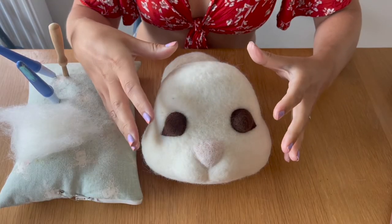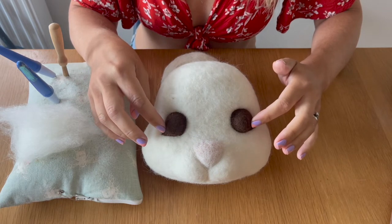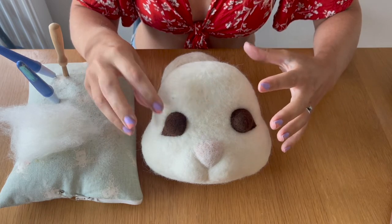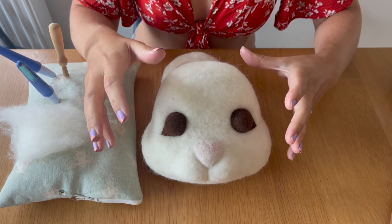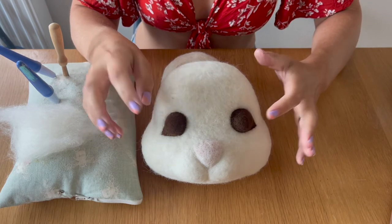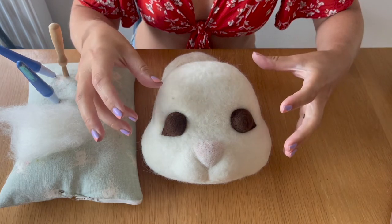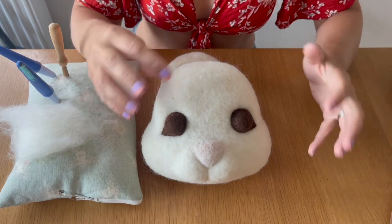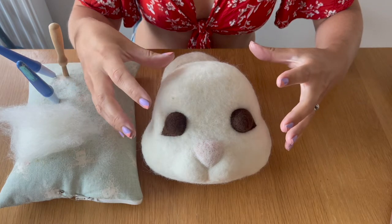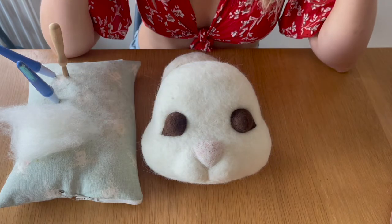I've finished adding both eyes and tried to get them as symmetrical as possible. The second eye may take a little longer because you want it to match the first. Take your time and remember it's all about adding a little bit of wool at a time — don't add loads all at once because it's really hard to take away again. Adding a little bit at a time is much more manageable.